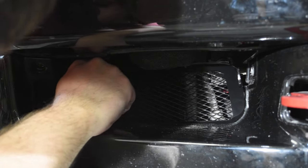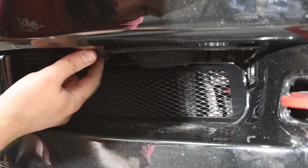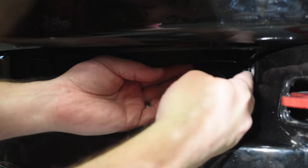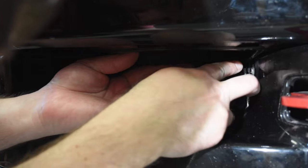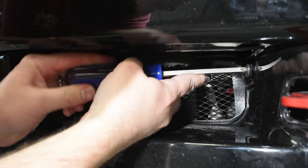With not too much fiddling, I was able to rotate it into position, pushing on the same piece of foam to allow me to tuck the lower lip under the bumper cover, and then position the mounting ears over the respective fastener locations before reinstalling both fasteners.